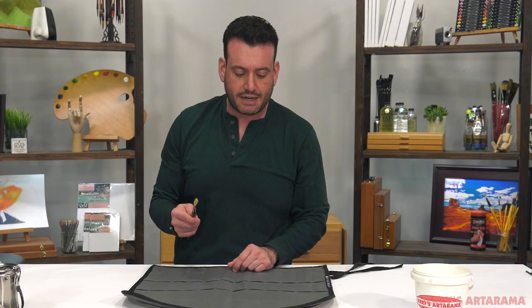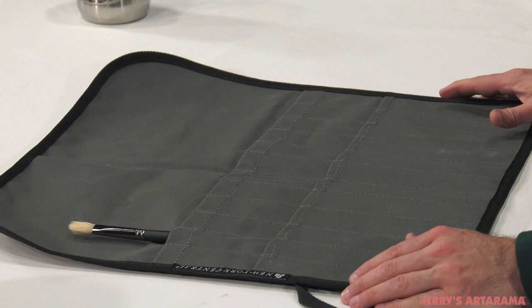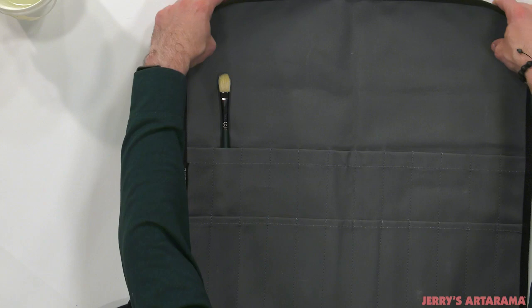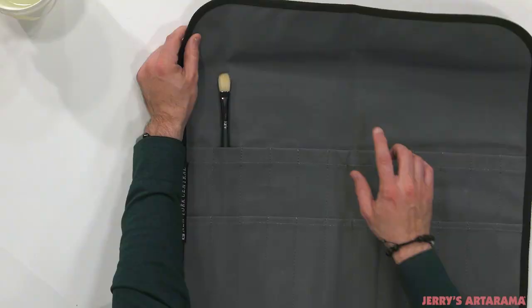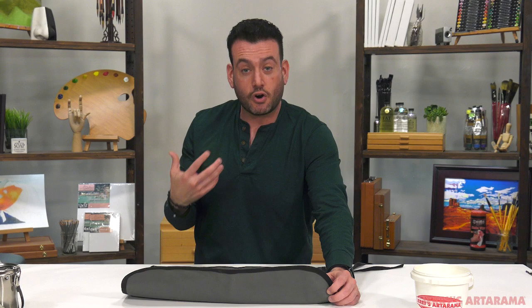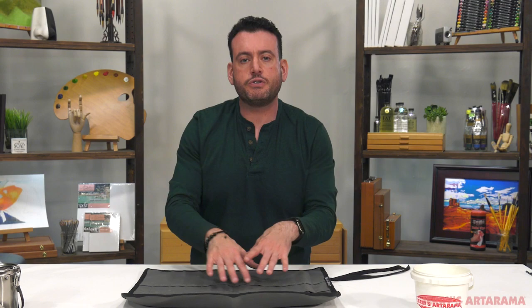This brush roll protects brushes from dust, pet hair, and all the elements. You just take your brush and store it in like this. These brush rolls can hold a total of 24 brushes — there's a slot for 12 short handle brushes and 12 long handle brushes. They'll also accommodate extra long handle brushes. When you fold this over, you're getting protection from the tip of your brush. Whether you're traveling or staying in the studio, this will keep your brushes safe and organized in a smaller footprint, saving valuable studio space.